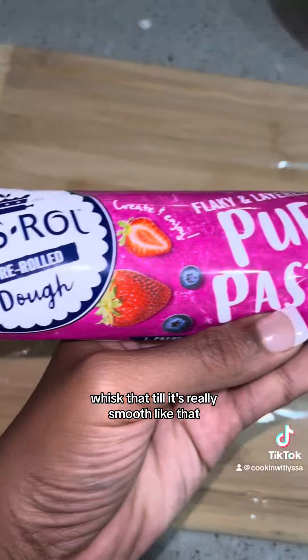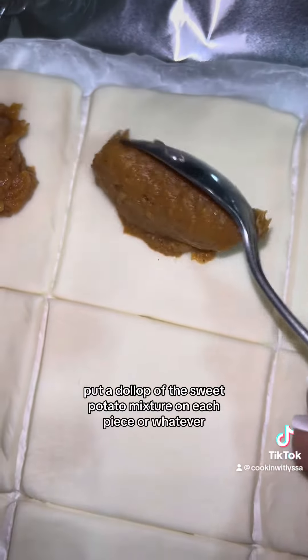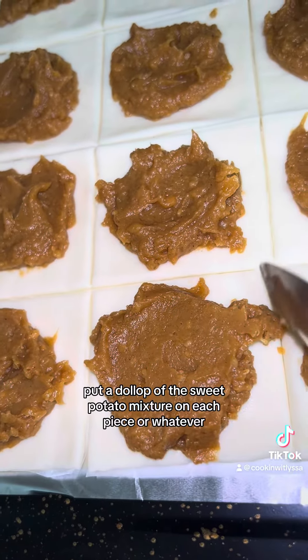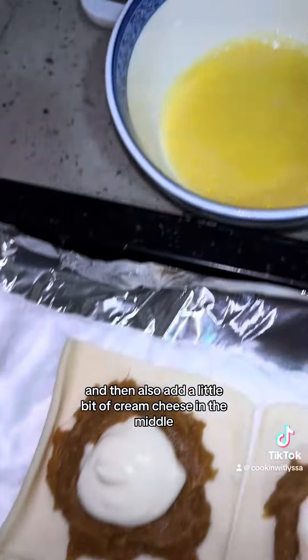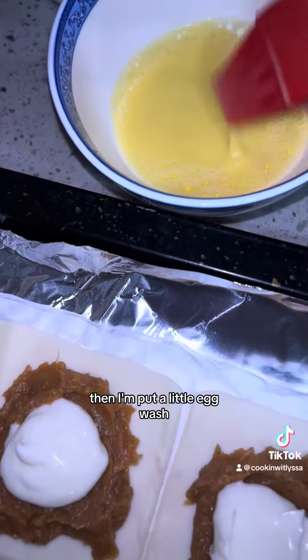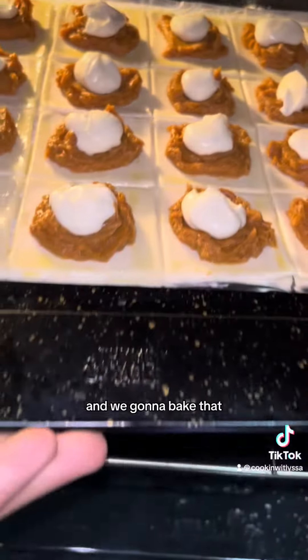Whisk that until it's really smooth like that, and then take a pre-made puff pastry, cut it into squares, put a dollop of the sweet potato mixture on each piece. Make sure it doesn't hit the edges, and then also add a little bit of cream cheese in the middle. Then I'm putting a little egg wash and we're going to bake that.